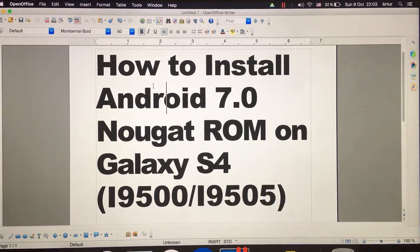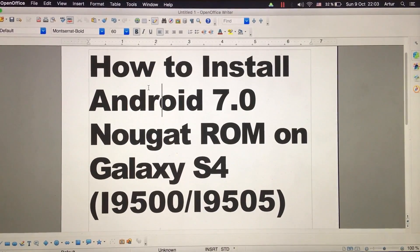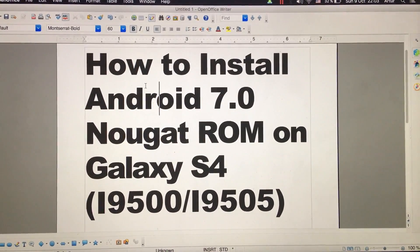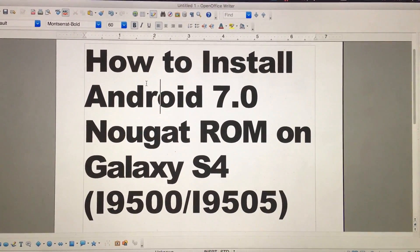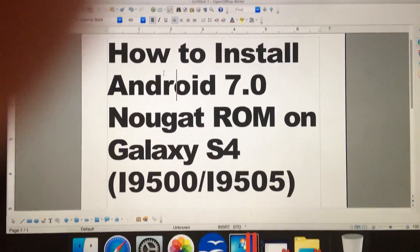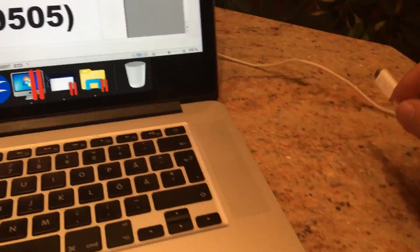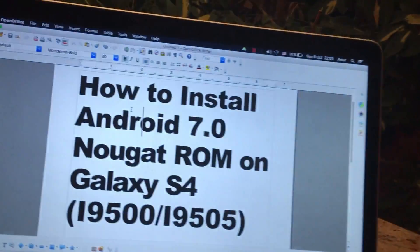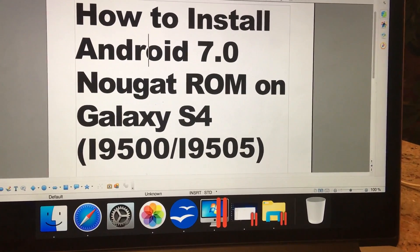Hello everyone, it's Olshas Mega Sunfjord, and I will show you how to install Android 7.0 Nougat ROM on Galaxy S4 on both models, which is also internationally included. So first of all, guys, you will have to have the original USB cable, your device, and also a PC or MacBook. So let's begin.